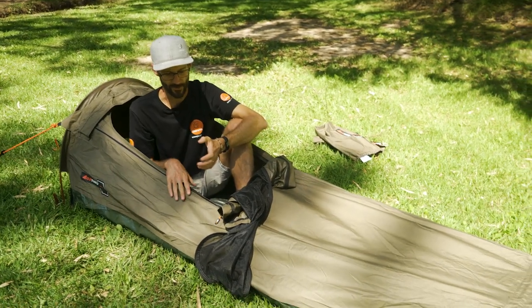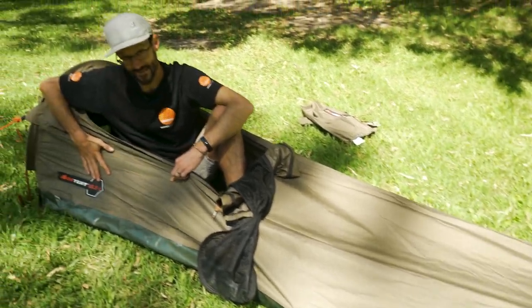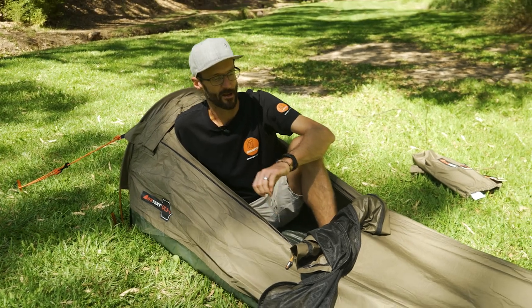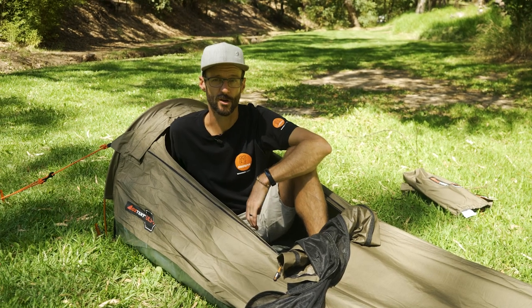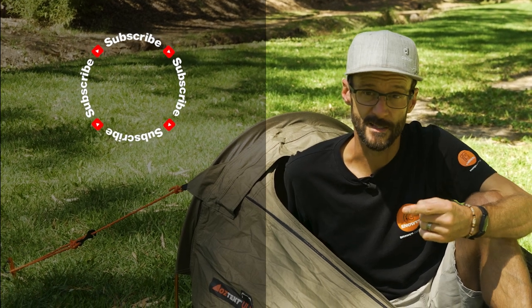That's a run-through of the Oztent ULS Ultralight Swag One — an ultralight, single-skin, easy-setup all-in-one swag for motorcycle touring that's going to give you years and years of use because it's made with really durable materials. You can check them out online at snowys.com.au where you'll find them at our lowest prices every day. If you have any questions or comments, let us know down below, and subscribe to our channel for all our latest information, or check out some other cool Oztent swags linked here.